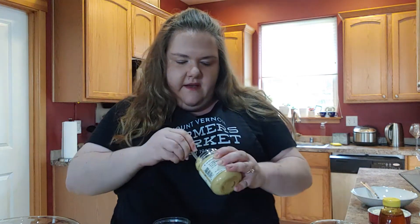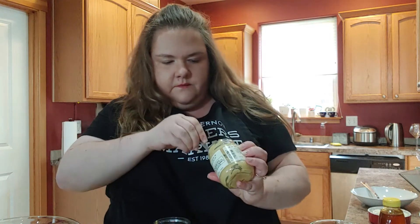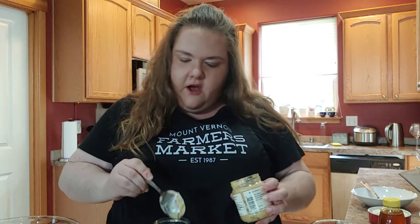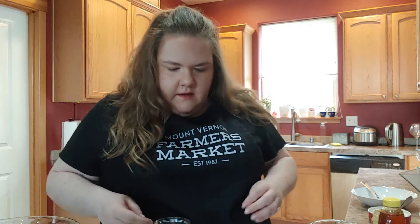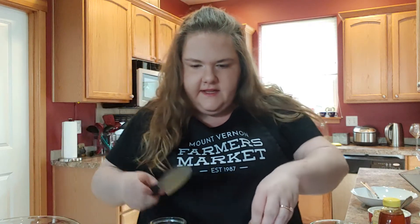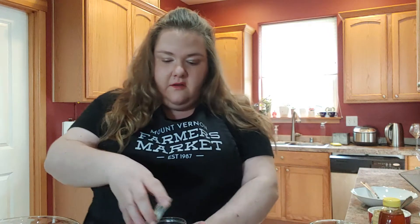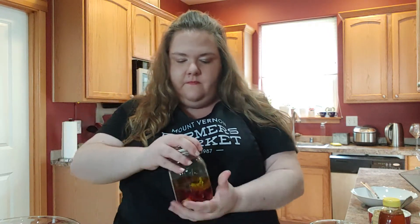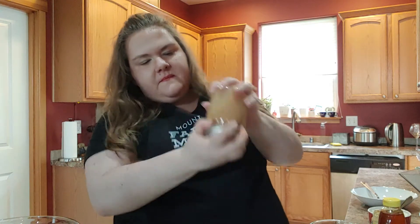Then I'm going to add a little bit of Dijon mustard, which I find is the secret ingredient to all of the homemade salad dressings that I love. And finally, we're going to add some minced garlic to the jar. That's it — put on the lid tightly, shake it up, and there you go. Your vinaigrette's ready.